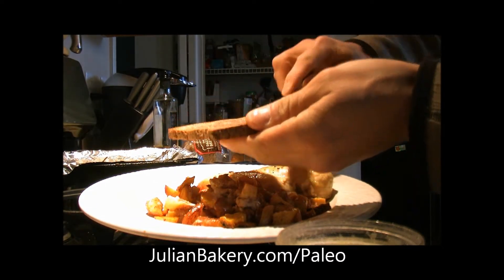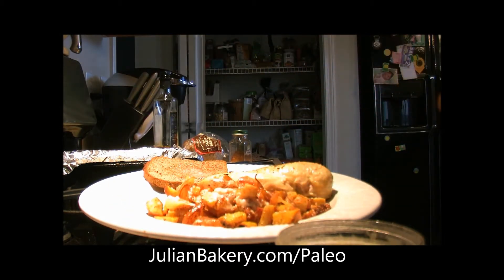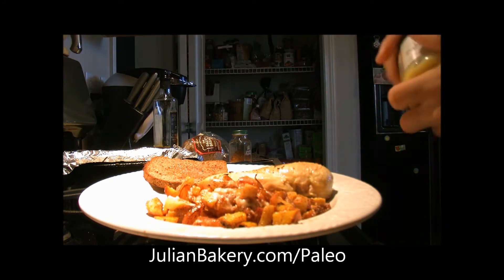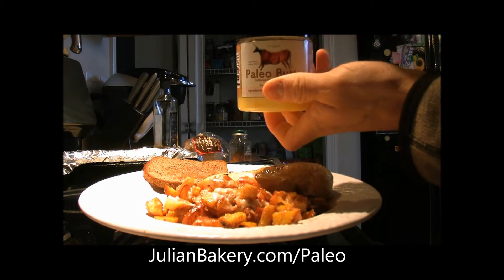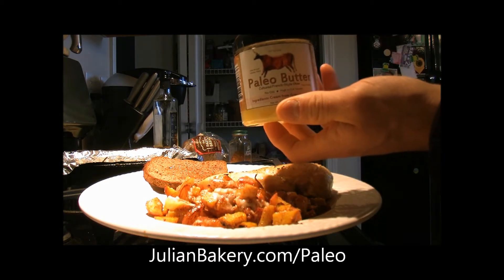The paleo butter, the almond paleo bread, and the coconut manna can all be purchased through julianbakery.com in their paleo section. This right here — super nutritious, tastes great.